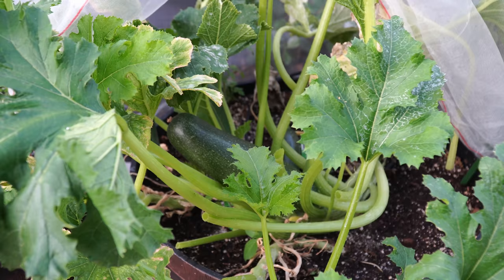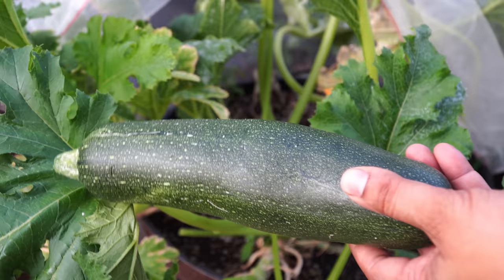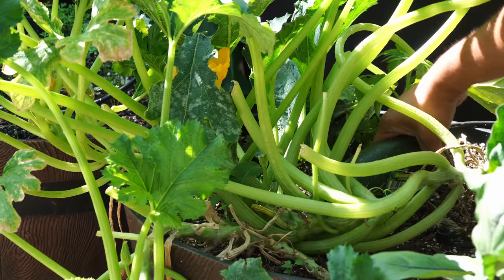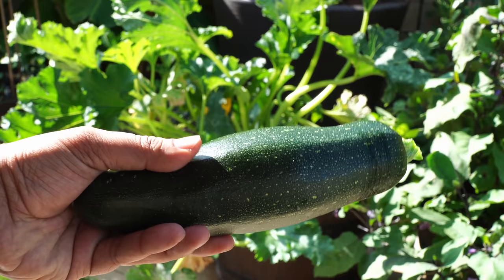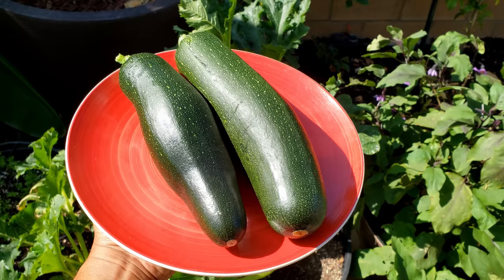Zucchinis — we were growing three black beauty zucchini plants in our whiskey barrel container and harvested some zucchinis this month. You can see the zucchini is quite large and the black beauty zucchini is absolutely flavorful. These zucchinis are easy to grow and produce excellent harvests. Overall the plant produced quite good zucchinis and is continuing to produce more as we go into October.